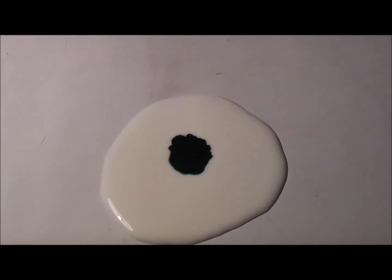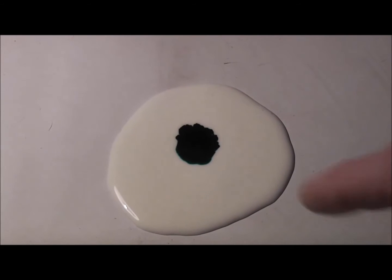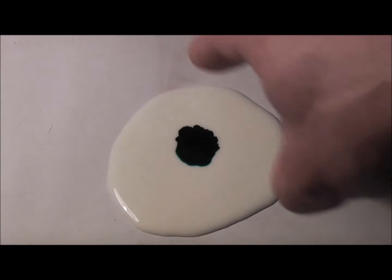This is an experiment — right here we have a cornstarch solution, just cornstarch and water, and I have a drop of food coloring on there. I want to see what it's going to do, so I thought I'd film it and share the experiment. We have different frequencies: 55 Hz, 65 Hz, 75 Hz — see, now we start getting patterns.